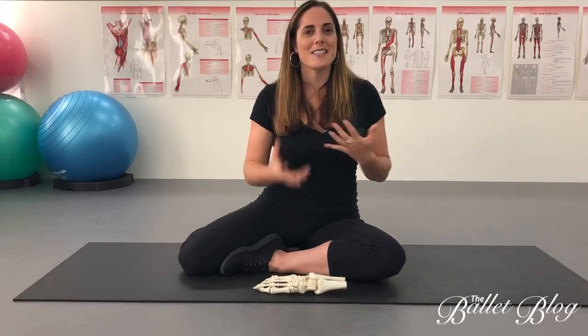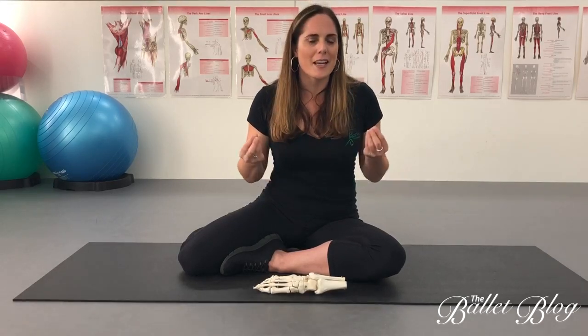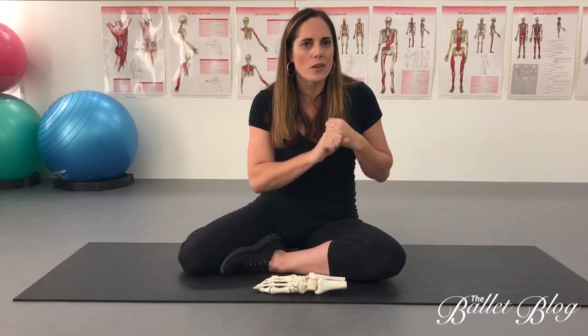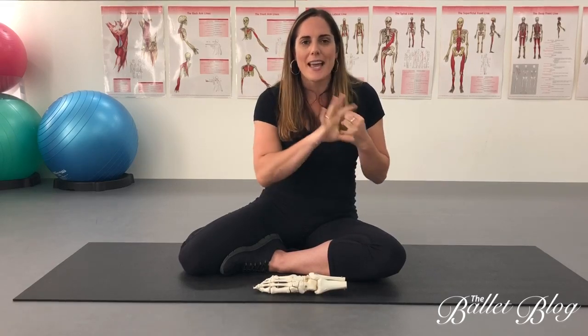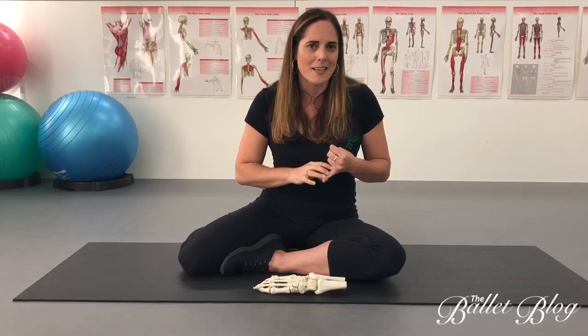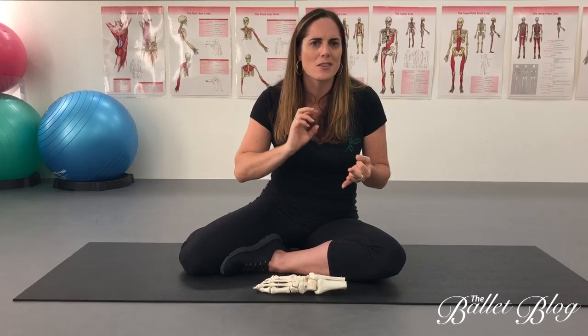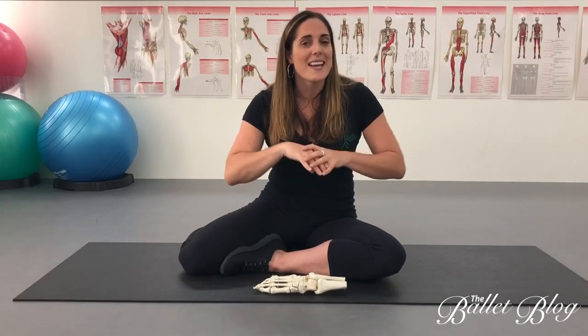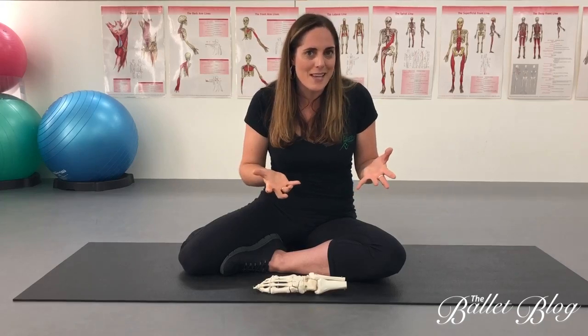The third part in dealing with stress fractures is getting a comprehensive rehab program from a really well-trained, qualified therapist. Within this rehab program, we want to be correcting all the contributing factors to that injury. As we talked about in stage one, this may include mobilization techniques for your foot, core stability exercises, balance retraining, and all kinds of other things. Those will be particular to you — it's not a one-program-fixes-everything situation, so we can't say 'this is the solution for a navicular stress fracture.'